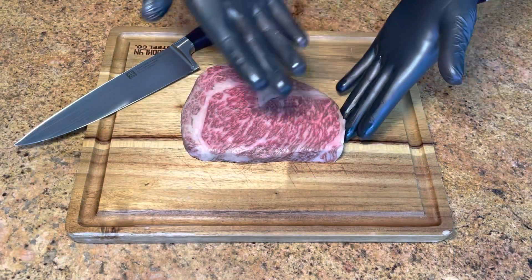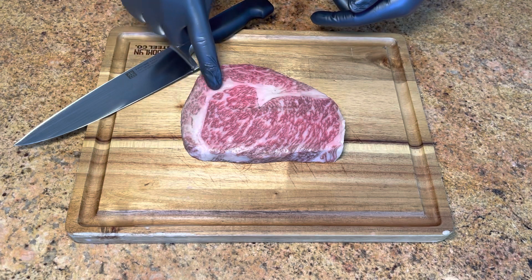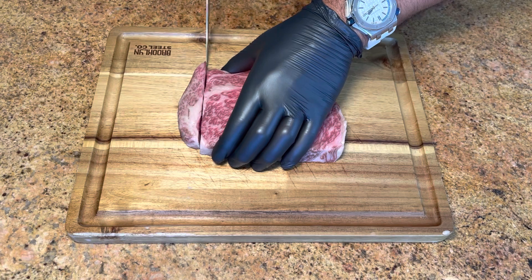First, take a look at how greasy my hands got just from touching the steak. This fat line here is what we're going to cut out and use to grease up the grill.